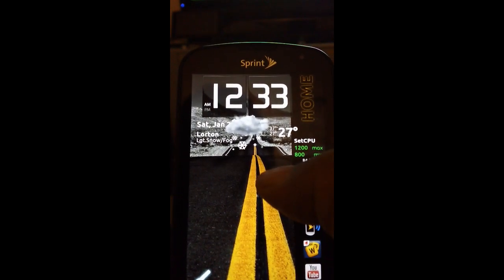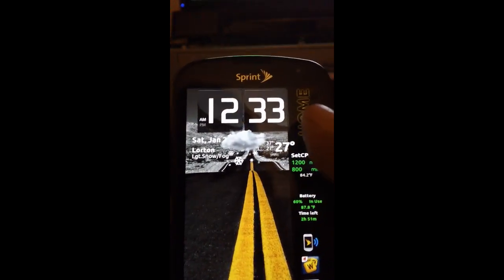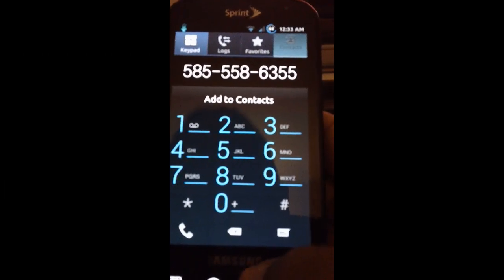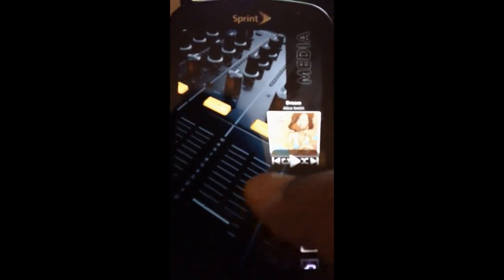Up here we have Beautiful Widgets — I'm sure everyone has seen Beautiful Widgets before — that's the clock right up there. Now if I press the home key it'll take me to my dialer, so I can go ahead and call my family and friends.